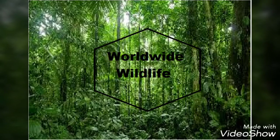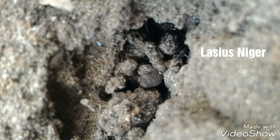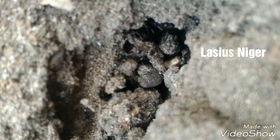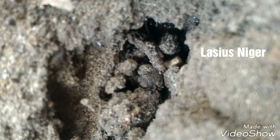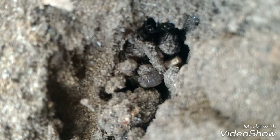Hi guys, it's WorldWoodWideLife here. I'm Sam and in this video I have a show in the garden. Here is Lasius Tindra colony — they can be 5 mm long, very interesting species for beginners, easy to keep.